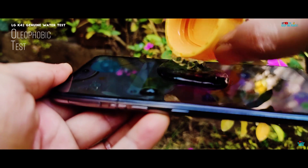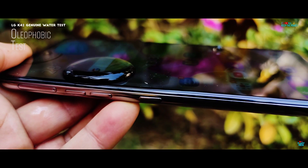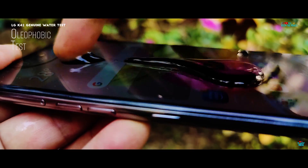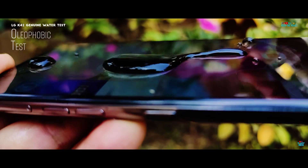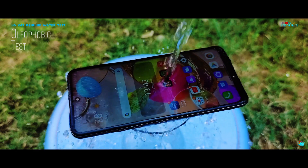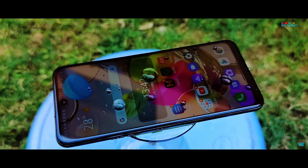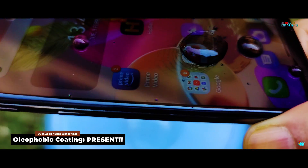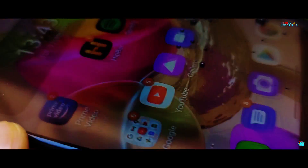It's not IP68 water resistant, so dunking it under water may obviously cost you an expensive trip to the service centre. In the Oleophobic test, we are looking for an Oleophobic coating layer on the tempered glass. This coating helps against fingerprint dirt on the display and gives a smooth, premium feel while operating it. Some devices with plastic screen protectors have absolutely no Oleophobic coating, proven when water lies flat on the surface. But in this case, the water is forming spherical drops and rolling off the glass, proving the presence of an Oleophobic coating on the budget LG K42.